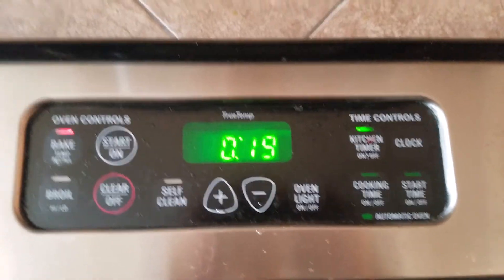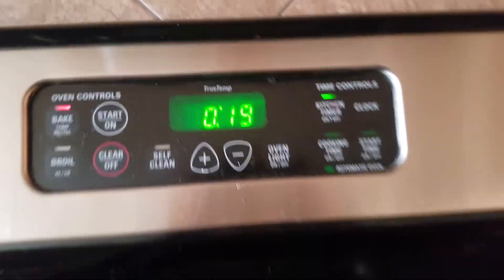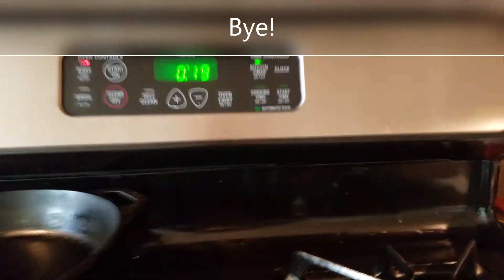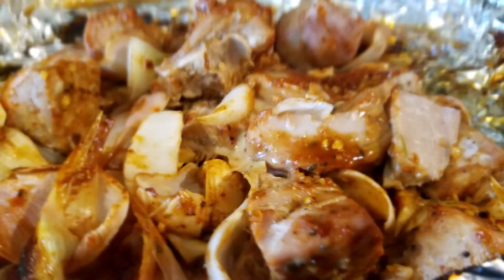I put it on for 19 minutes at 400 degrees. You can see this in there — so 400 degrees and 19 minutes.